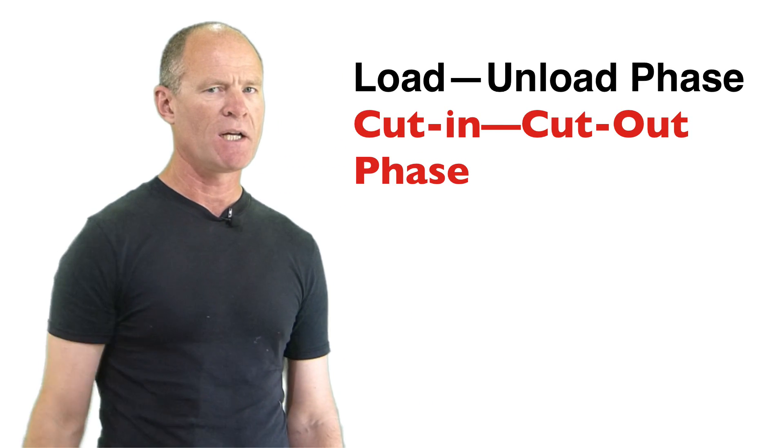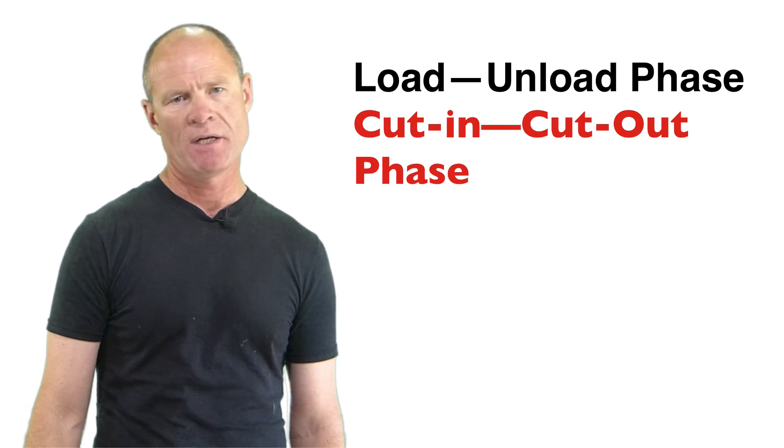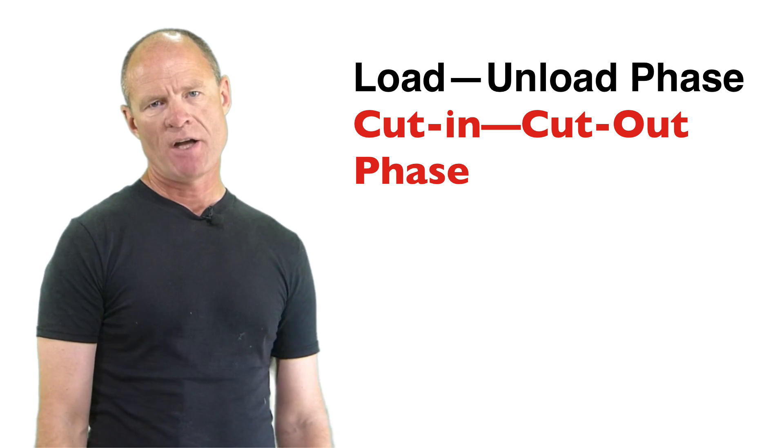The governor controls the compressor, putting it into the load phase or the unload phase — also called the cut-in and cut-out phases in Ontario and other jurisdictions. You can find the video for the compressor linked here to get more information about the compressor.